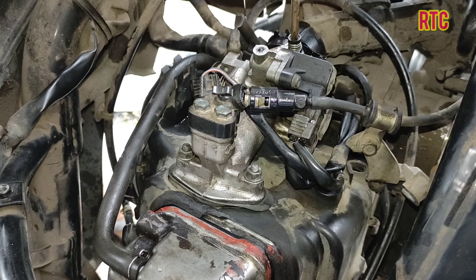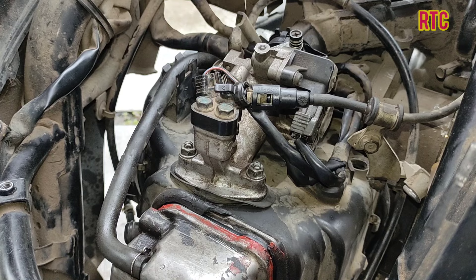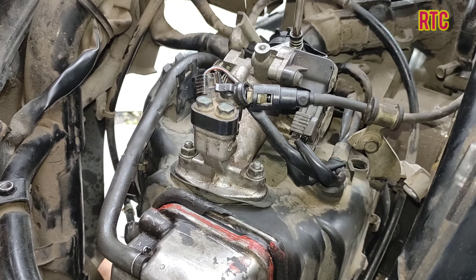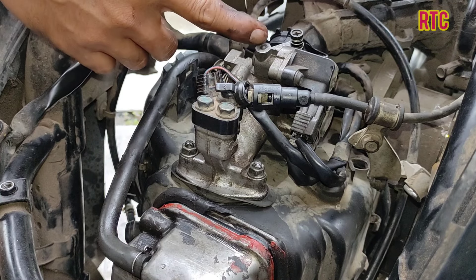Then we set the screw accordingly — two and a quarter turns. It is more stable now, but still a little low. The best setting is found at around three turns.